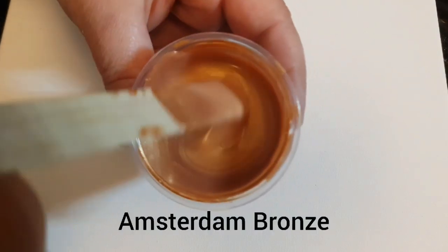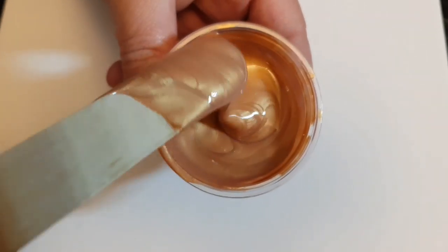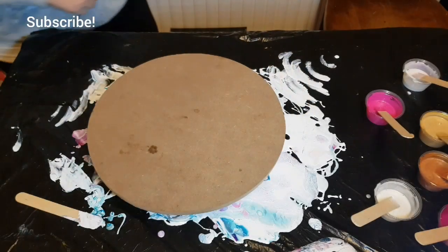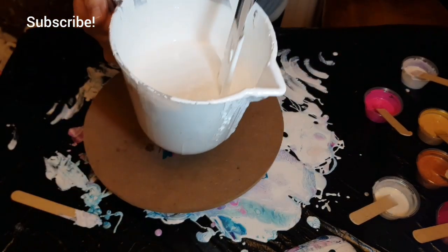The colors are all mixed with three parts untinted base paint and one part Vallejo polyurethane gloss varnish. Check the description below and I'll link and give you the exact ratios.